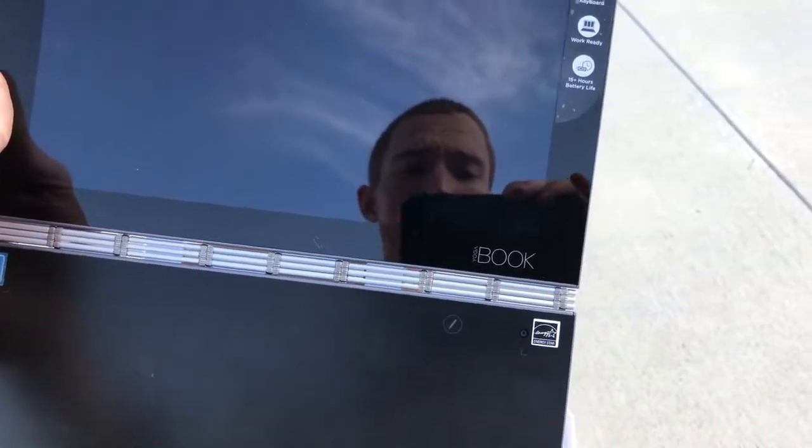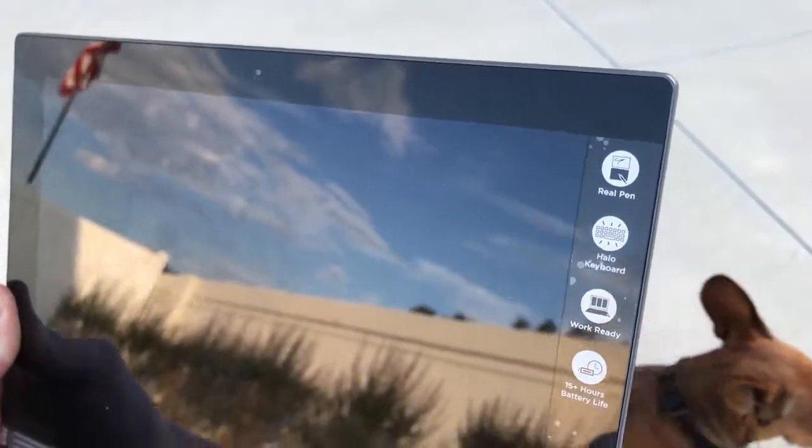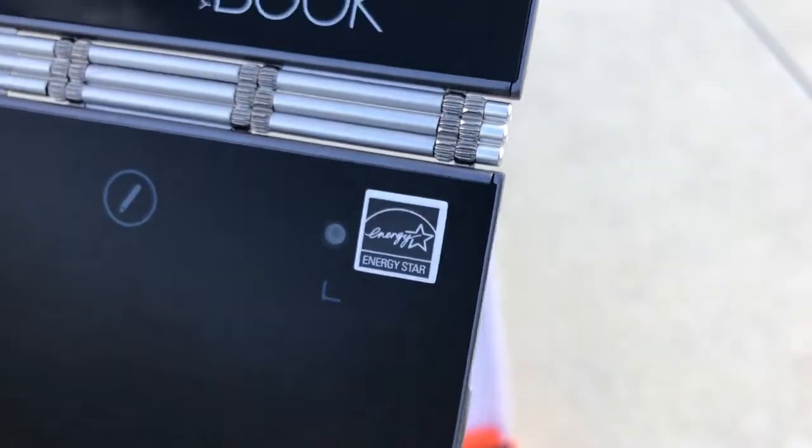As you can see, reflections are well there, so it's a glossy display. Do you notice the big glass-like bezel? Some of you may like it, some of you don't — but let's just get used to it. There is a front camera. Then the rear camera is this one here with the keyboard. And over here we have the halo keyboard, and there you should see the touchpad.